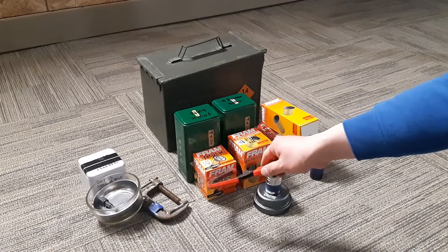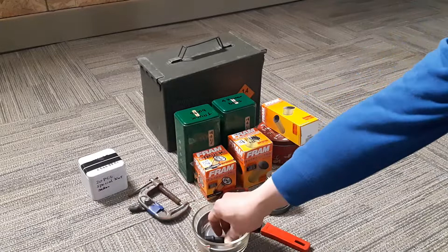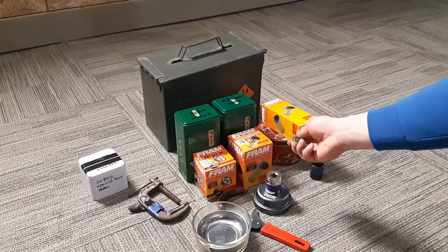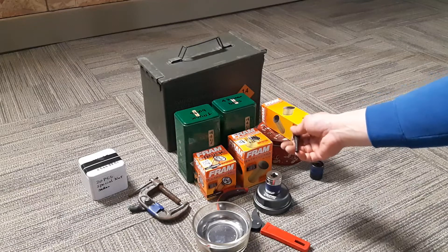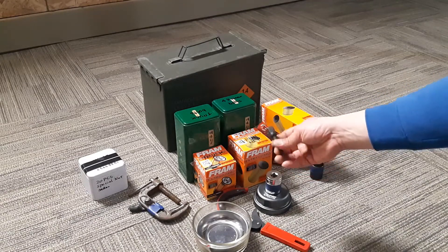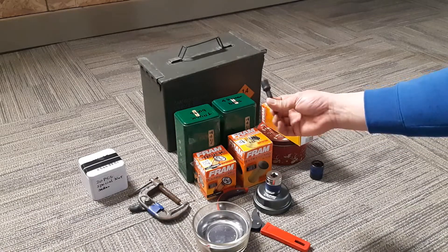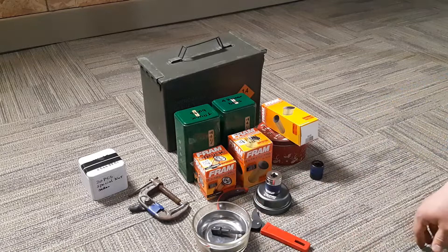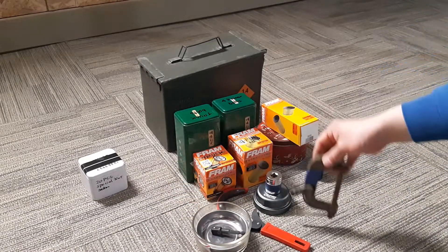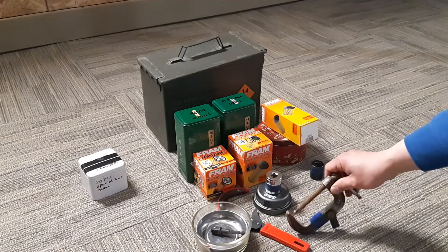Here's an old-school oil filter tool — I use this one to take the oil filter off my truck. Sometimes it still comes in handy, at least for the first quarter turn or half turn you need a breaker bar, but after that you put it on the impact wrench — makes things faster.